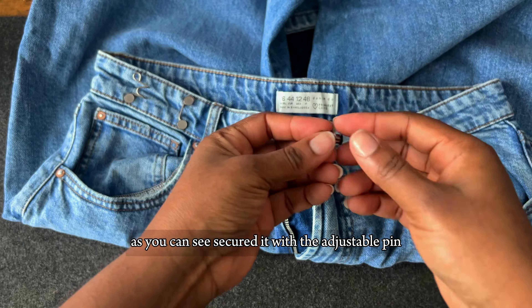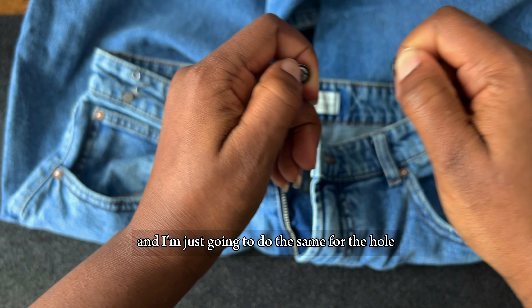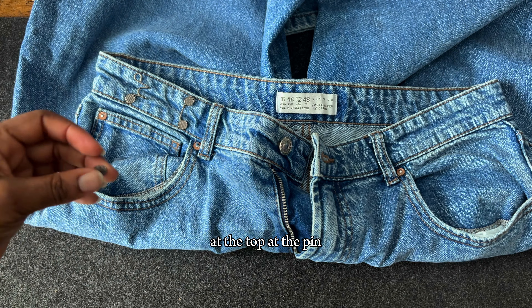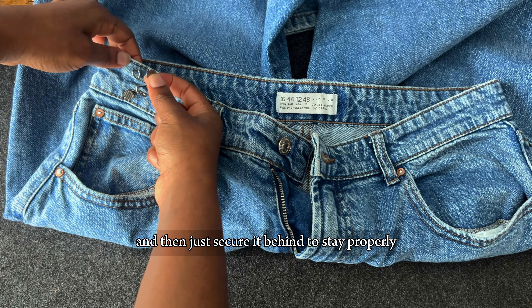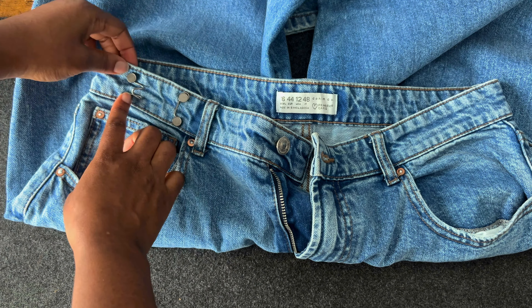I did the same thing — I added the pin. As you can see, I secured it with the adjustable pin, and I'm going to do the same for the hole at the top: add the pin and then secure it behind so it stays properly like it should.